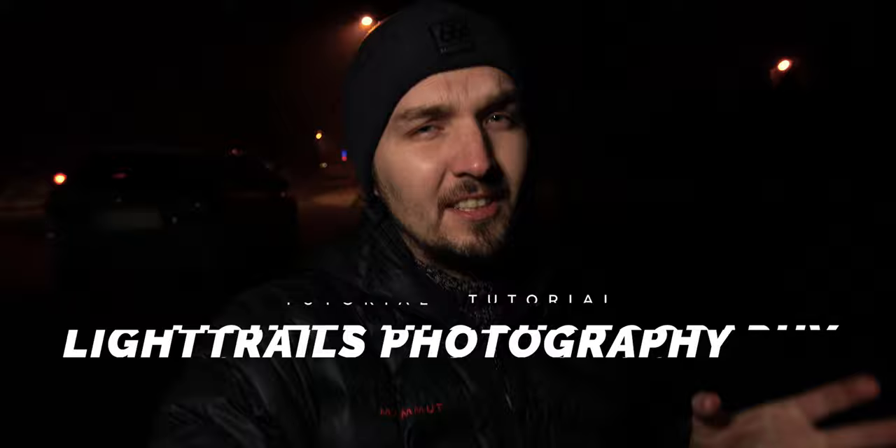Hello. In this video I'm going to show you how I can take amazing photographs with the light trails left behind moving cars. It's a very cool technique that you can use in order to spice up your nighttime street photography.